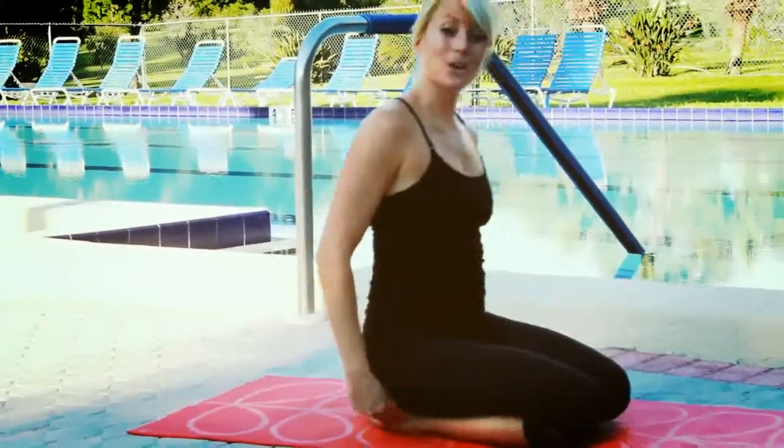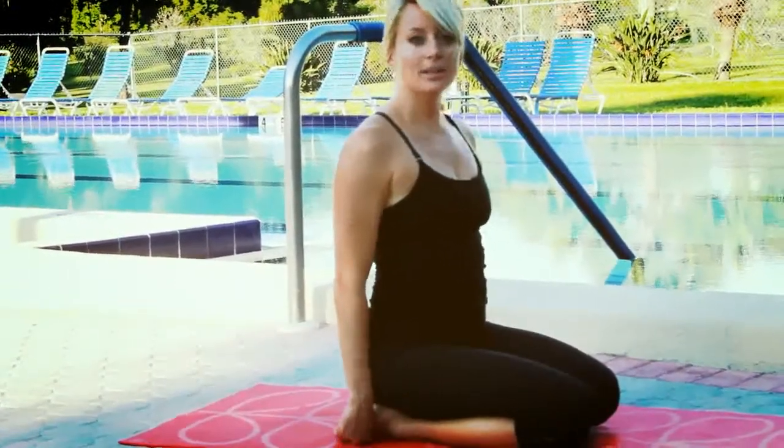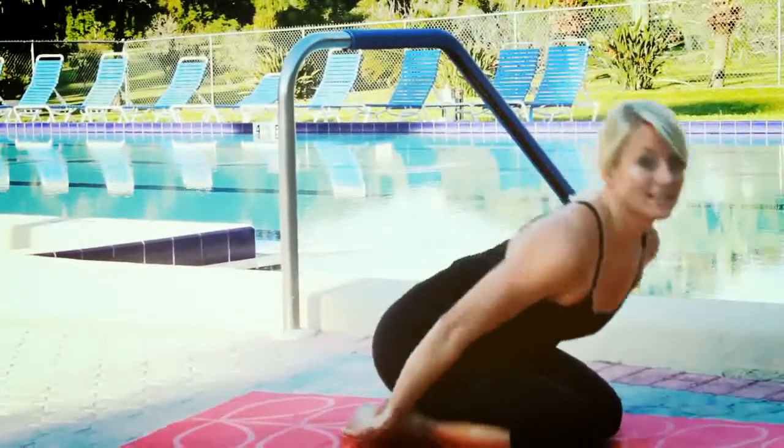You're going to go ahead and sit on your heels, sitting up nice and straight. Take a nice deep inhale through your nose and exhale, bring your forehead down to the mat.